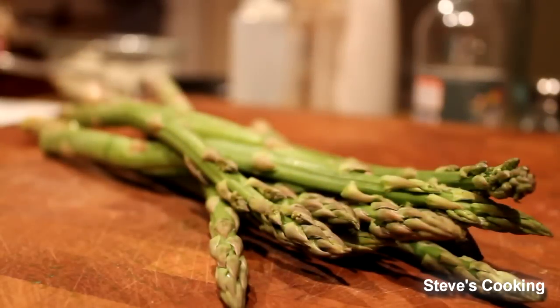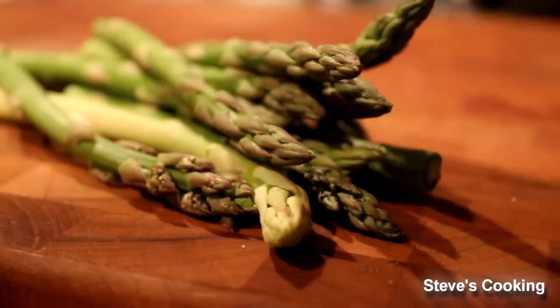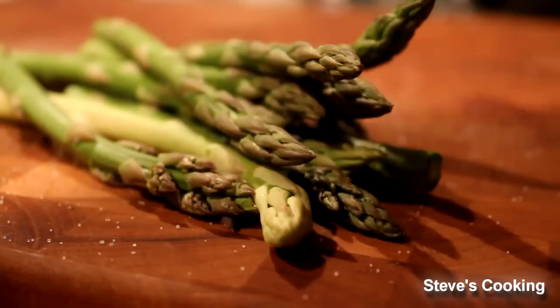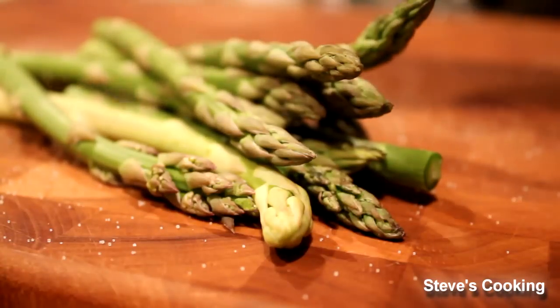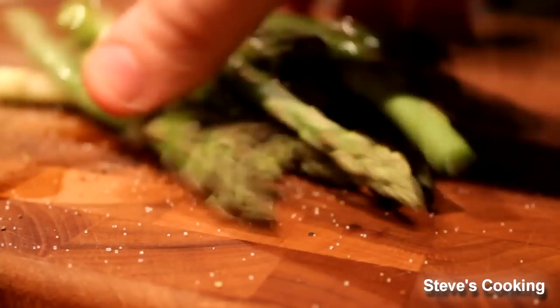Also with this dish I'm going to do some beautiful asparagus. Season your asparagus with a little bit of salt, a little bit of pepper, and some olive oil. Just give it a light mix.